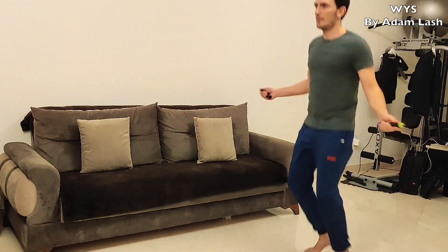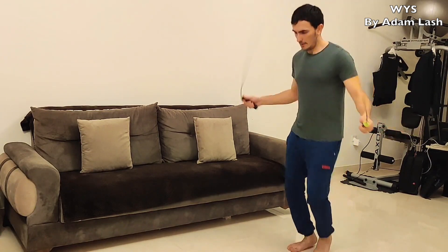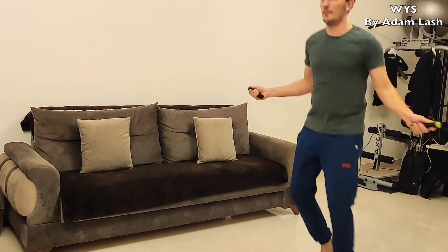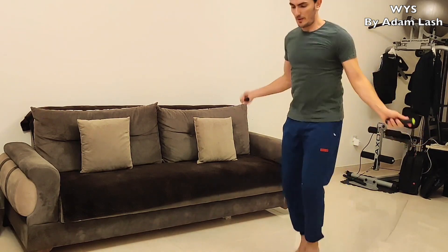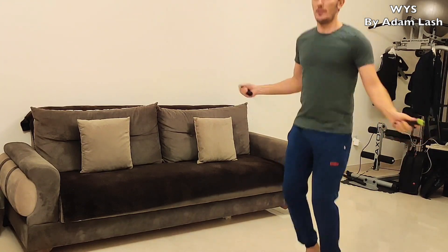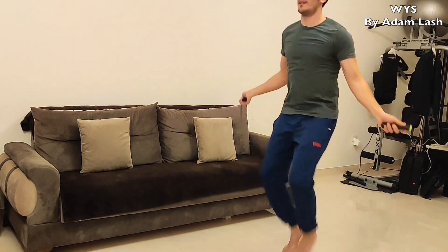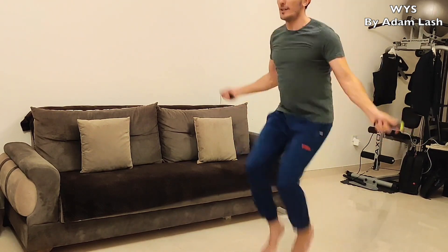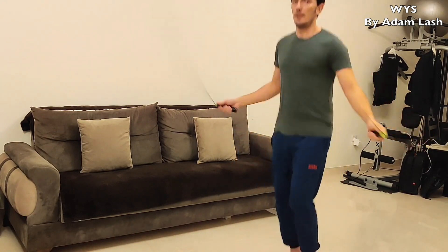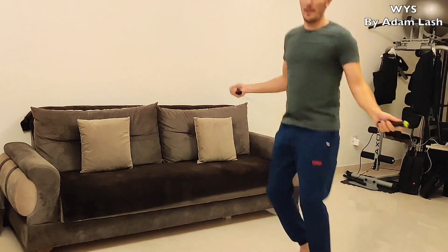First you can go easy, then start picking up the pace. Pretty soon you're going to start feeling your muscles getting tired because of the weight — just picture doing this for 15 minutes and you'll understand what I'm talking about. You can even lift your legs and go faster. Keep doing this and I guarantee that your fitness levels are going to go much better than before.